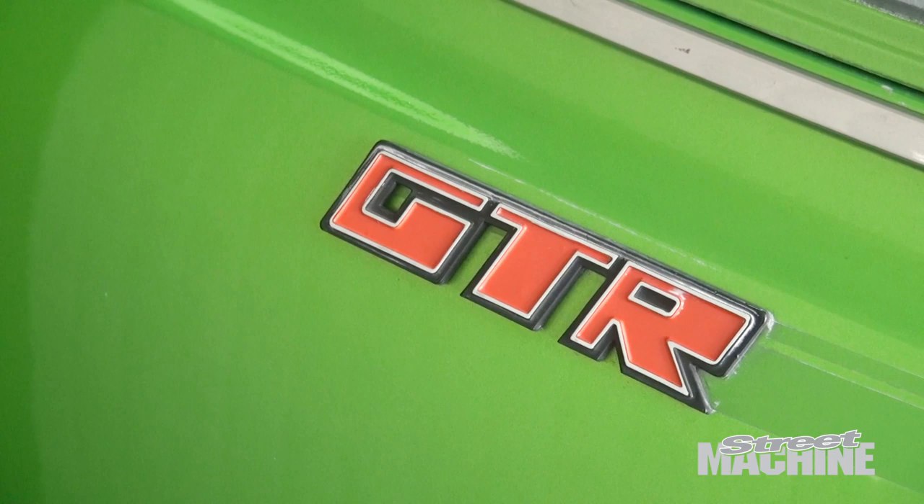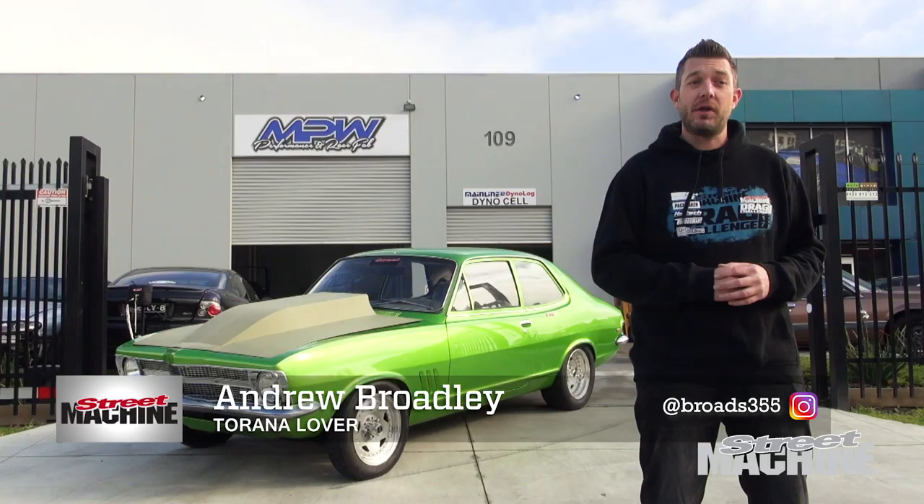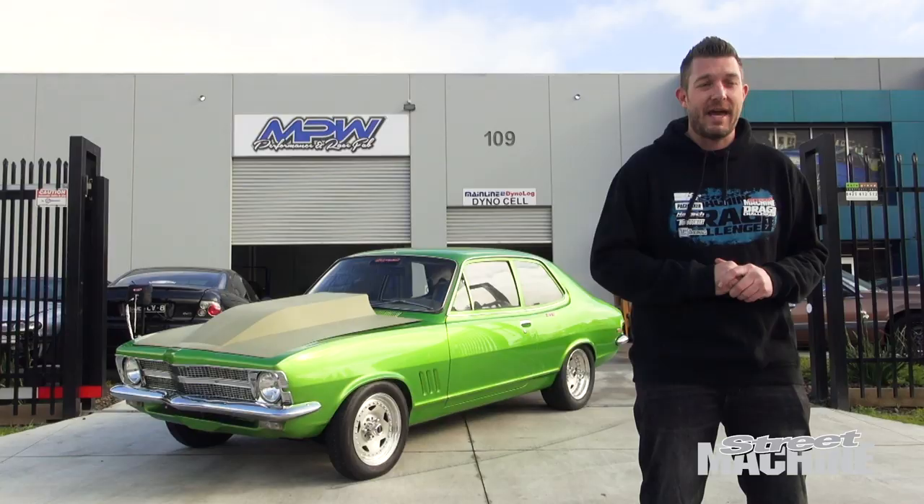We're at MPW Performance today, and we're about to throw my Torana on the rollers. A little while ago, we took it to Meguiar's Motorex, and as part of our Carnage live activation, we fitted one of Harrop's brand new TVS 2300 Supercharger kits to suit a Holden V8 in front of a live audience. Let's rewind the tape and see how that all went down.